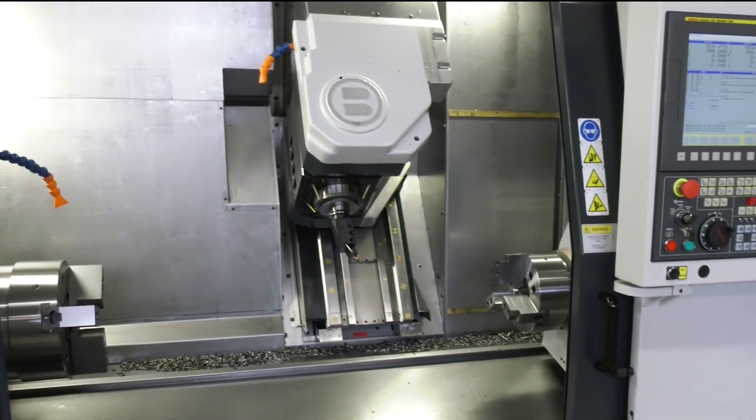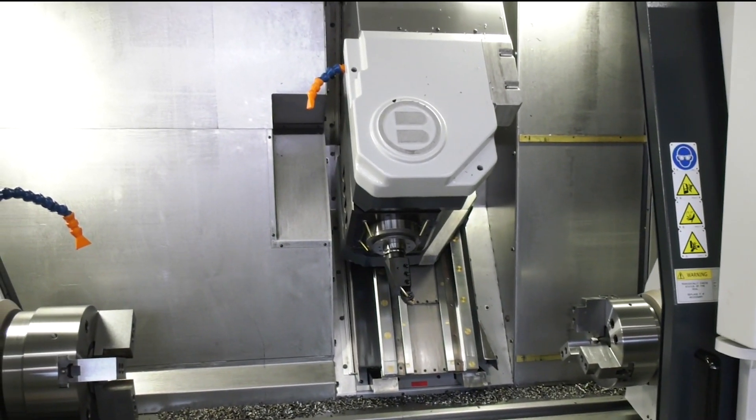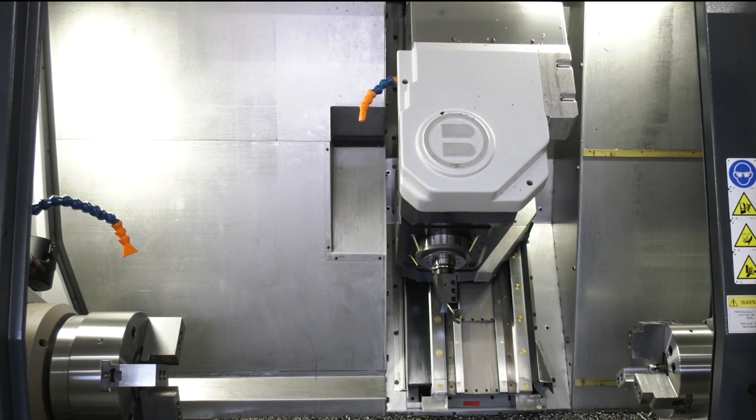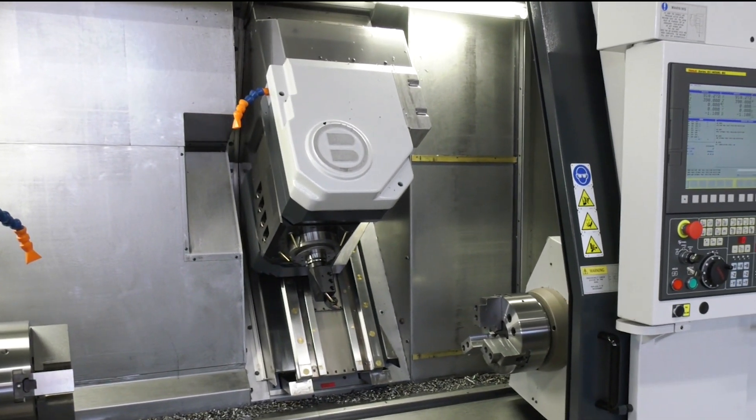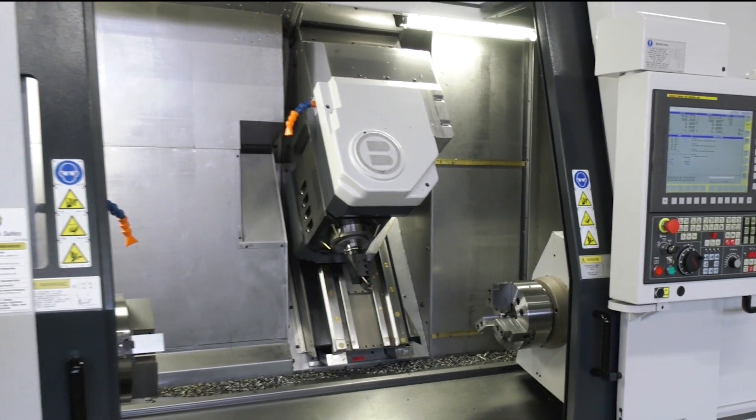Multitasking is becoming ever more in demand at engineering companies — reduced operator intervention, and of course parts come off the machine in one hit. So what's special about the Belia?